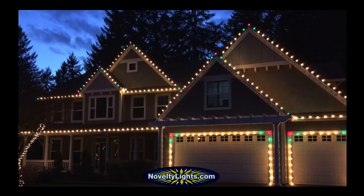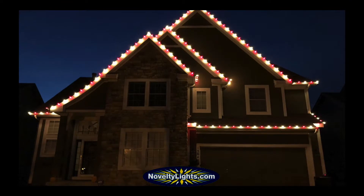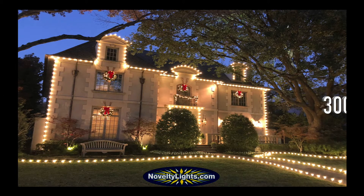Primary uses for these bulbs include holiday displays, decorations around the house, wrapping a tree, or outlining a roof line. Novelty Lite C7 Bulb has a 3,000-hour bulb life that is made for years of problem-free use.